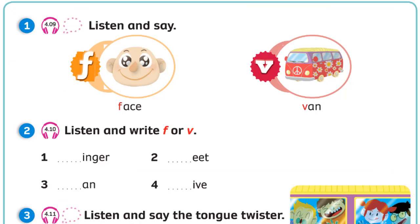Unit 4. Recording 4.9. Listen and say. Face. V. Van. Unit 4. Recording 4.10. Listen and write F or V.